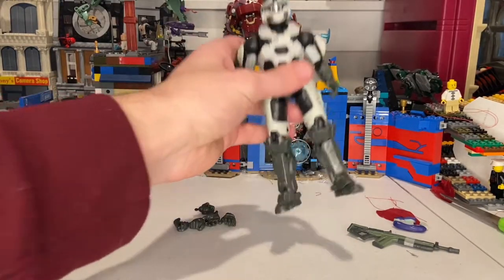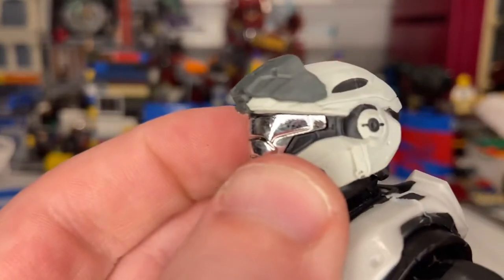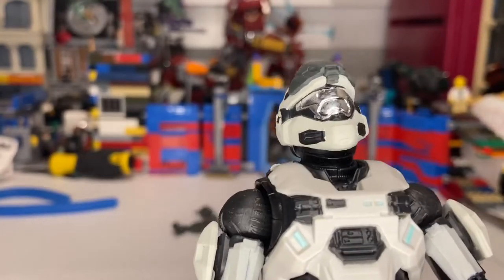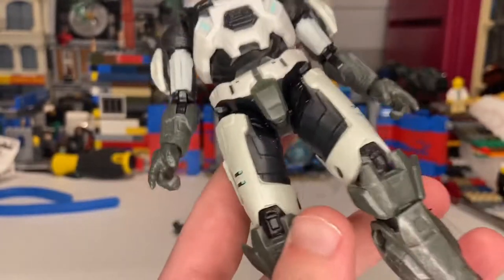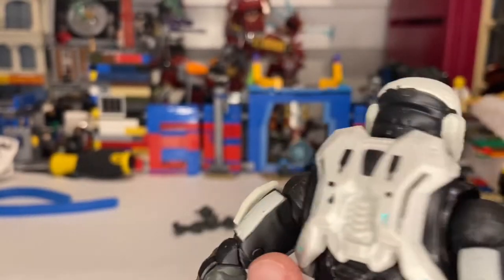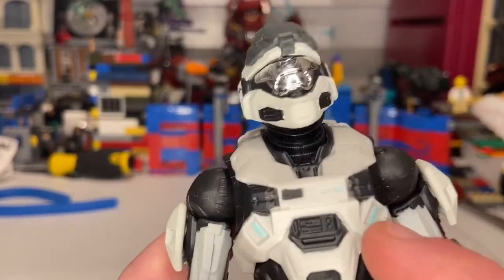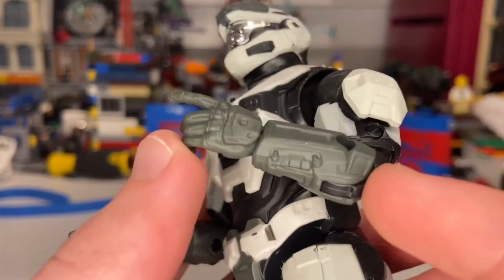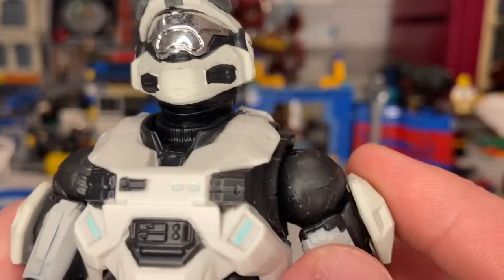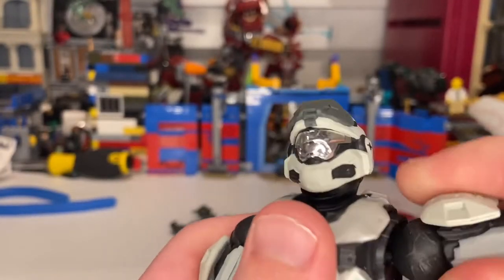Going over the figure: starting with the head or helmet, you get a nice gray reflective visor which I like a lot. I think this is the same head sculpt as the Spartan Mark 7, maybe the same body sculpt too except for the legs. I like the white throughout the figure with hints of blue in a few places. The shoulder pads are styled to not block the arms completely going up.